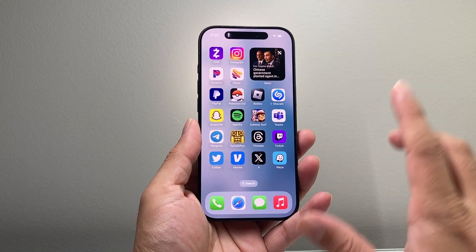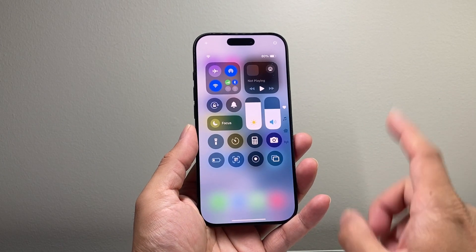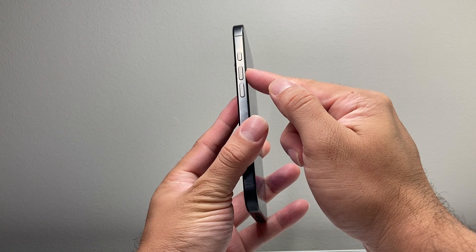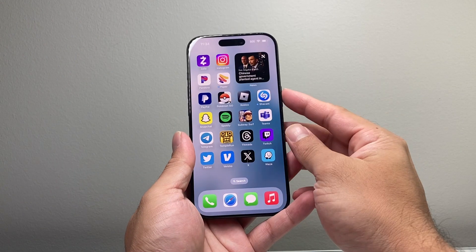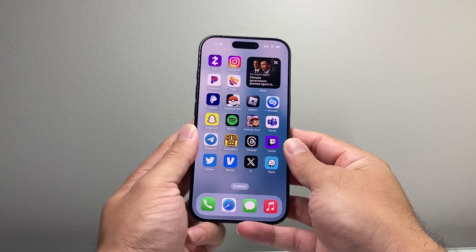So those are going to be two different ways to do it. Now let's say both of the ways you're trying aren't working. The next thing you want to do is: quickly press and release the volume up, then quickly press and release the volume down, then hold on to the side button until the screen goes completely black and the Apple logo reappears again.